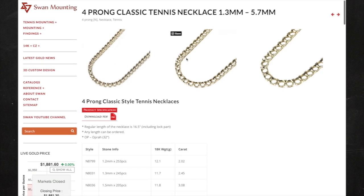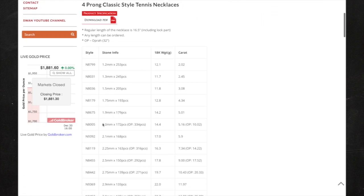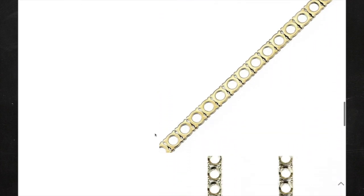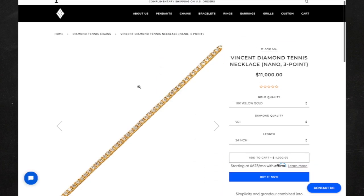The mounting store will have all kinds of different tennis chains and styles. The most popular is the four-prong classic tennis chain, available in 10 karat, 14 karat, and 18 karat gold — yellow, white, or rose gold — in different sizes. The mounting store will tell you the exact stone size the chain needs. The chain comes fully assembled with locks; you just need to buy the diamonds and set the stones. Negotiate prices if buying more than one chain.